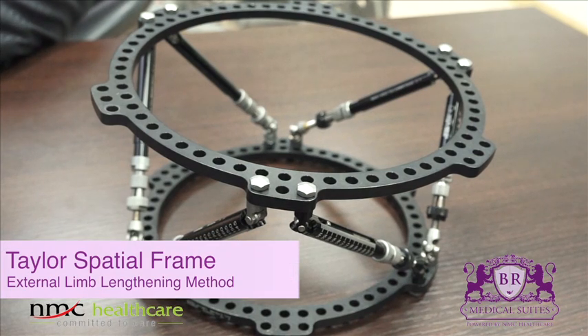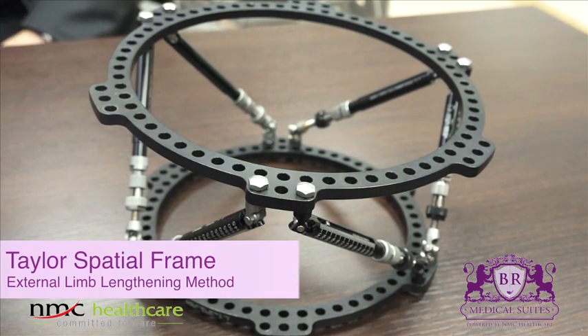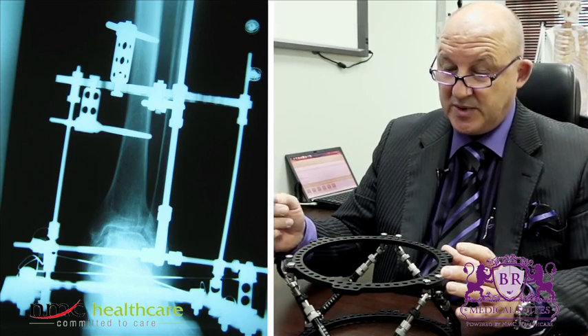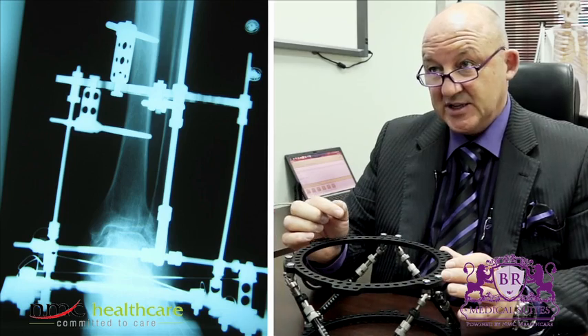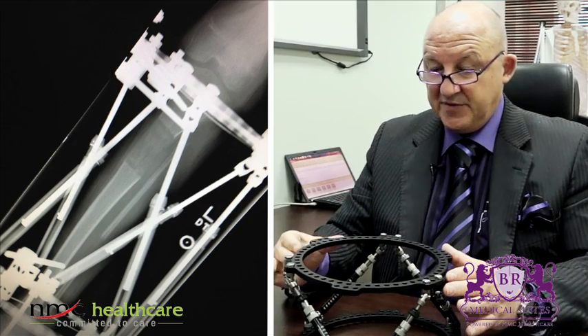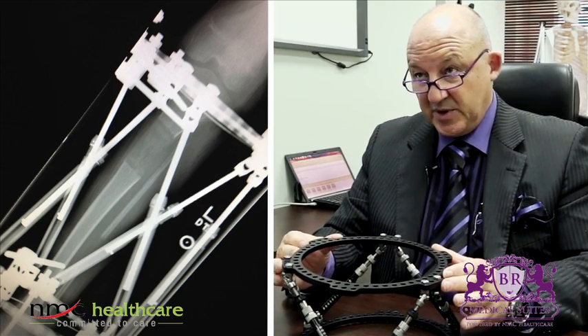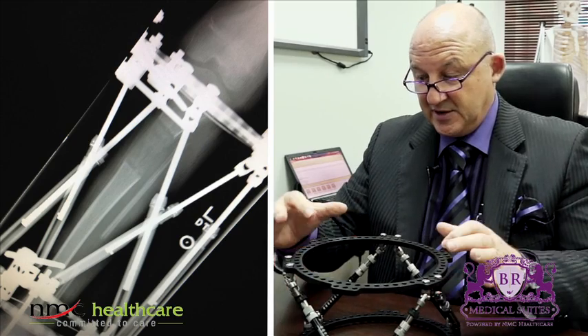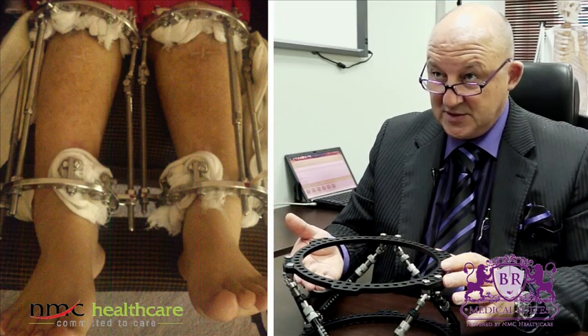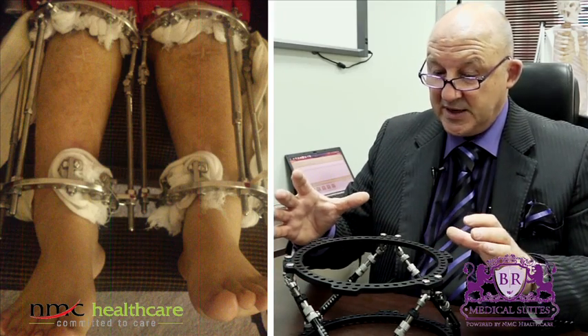We have two different methods. One is external fixation — this is a so-called Taylor Spatial Frame. The limb is fixed with half pins or with wires which are inserted inside the bone. The bone is here inside, and after the bone is fixed properly over these rings, the half pins and the wires are connected to the ring. Then the bone will be cut and we can do the lengthening.